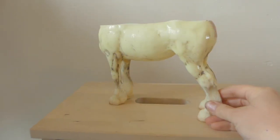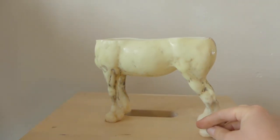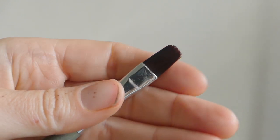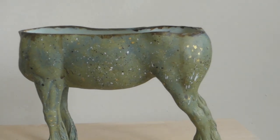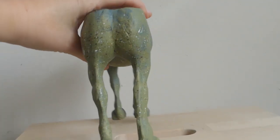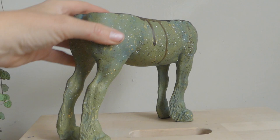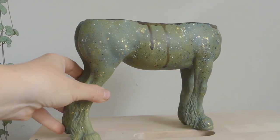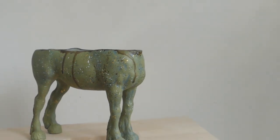I wanted the paint to have this kind of ceramic feel, so I got a medium-sized brush. This is the end result of the paint job — I used blues and grey tones, I used green tones, and then I diluted the brown to have these drips which kind of remind me of earthenware or ceramics.